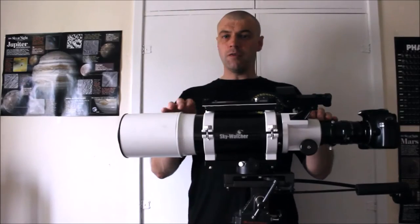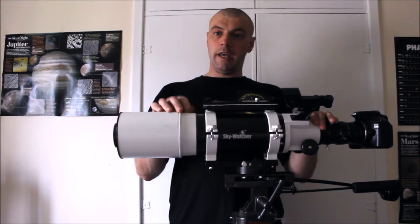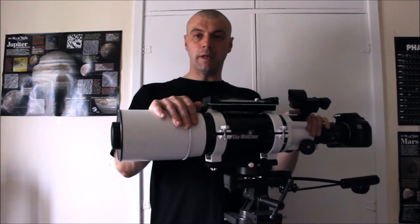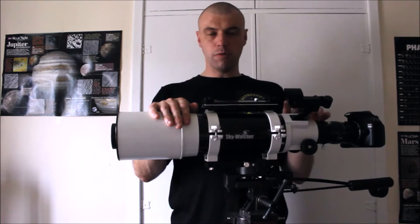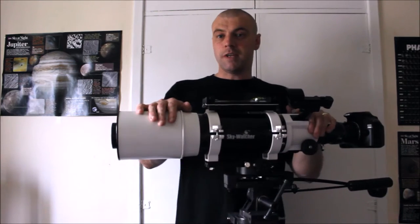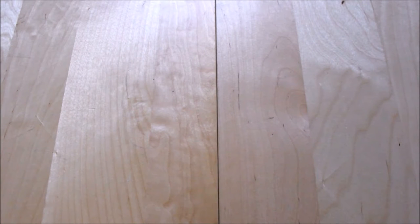If you've got any of these problems that I've just shown you in this video guide, I'm going to show you how to correct them by improving this telescope's focusing tube and get the best out of your telescope. We're going to take a closer look at the equipment you're going to use. The equipment you're going to need is as follows.